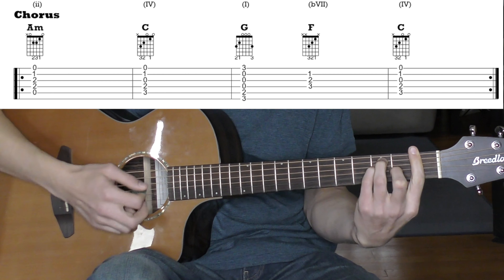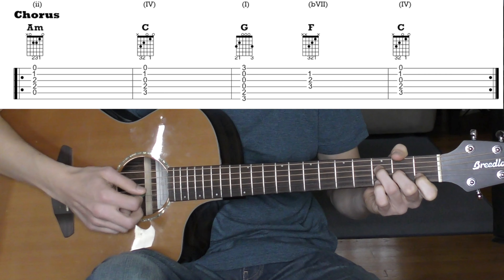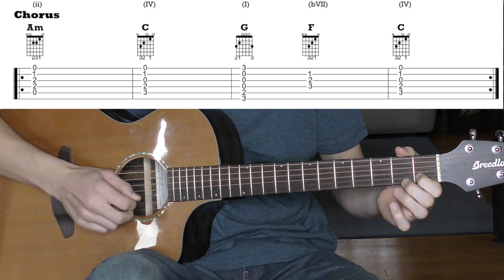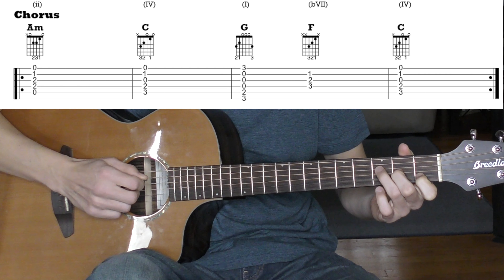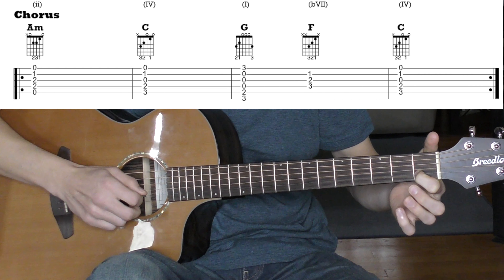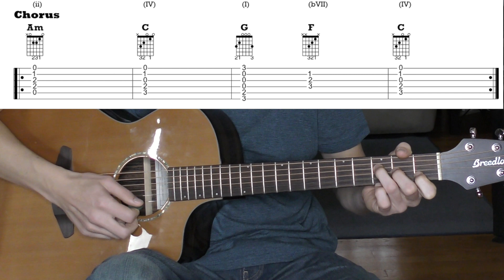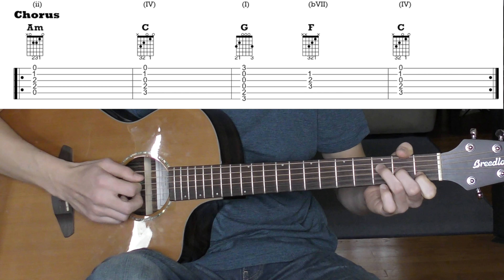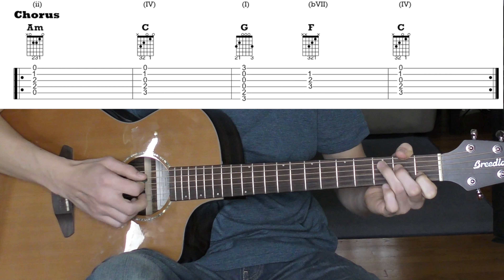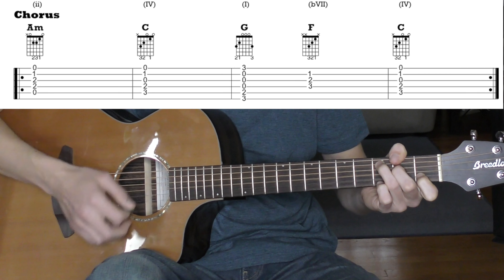For F, you can play a full bar chord, just the middle four strings, or the easiest way — just three strings: 1st fret on the 2nd string, 2nd fret on the 3rd string, and 3rd fret on the 4th string, just like stairs. When you go from that F to C, you can use what I call a pivot finger — leave your first finger in the same spot between the two chords rather than lifting it off. Practice going back and forth keeping that finger down. And that's the chorus.